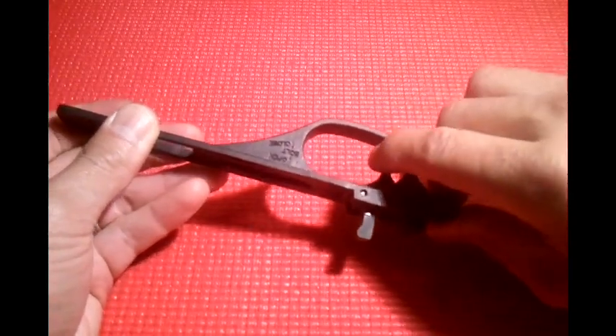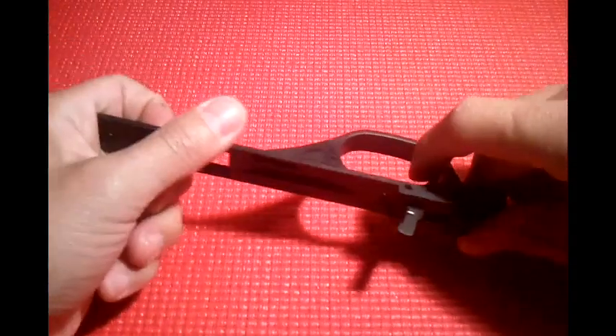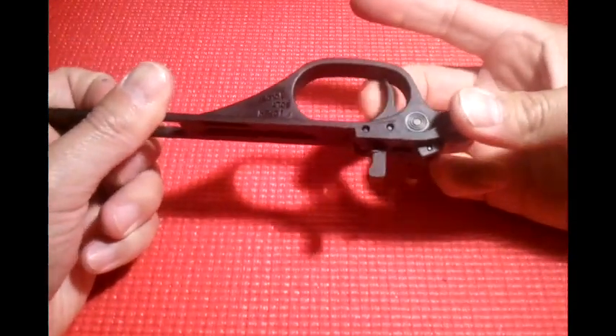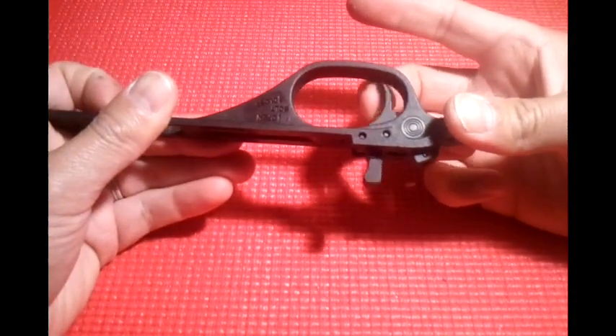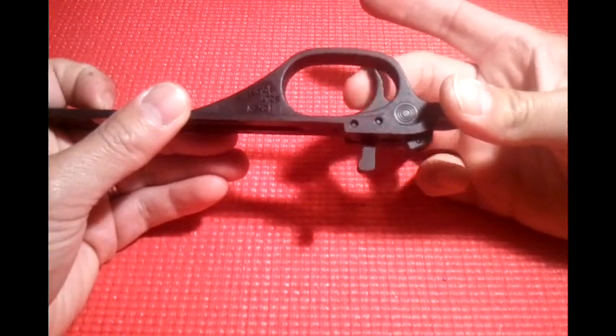When you squeeze this trigger — the safety's on. It returns. And there is about a pound of force — I put the scale on there — it takes to just move the trigger without even touching the disconnect.